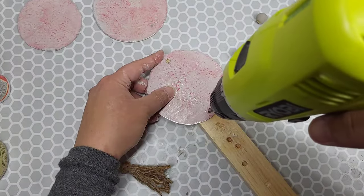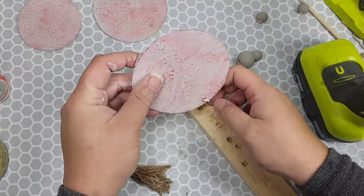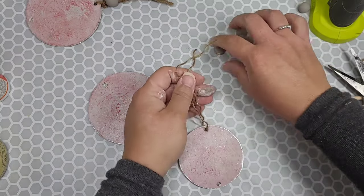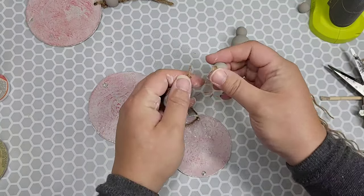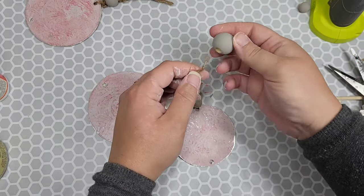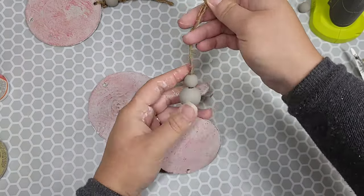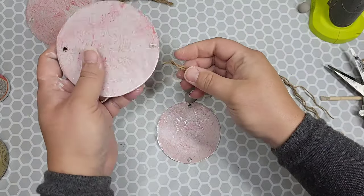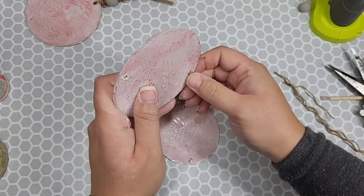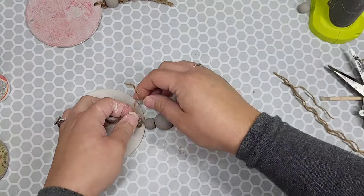Next, I took a drill bit and drilled a hole at the bottom and the top of each one of my little wood slices, and then I started assembling the pieces together using a little jute twine, putting my beads on there, and tying off on the back. If you want to add some glue in there as well to make sure it doesn't move, go right ahead. Ideally, I try to always share the ideas and inspiration — if you have an idea to redo this in your own image, remix it and make it yours.